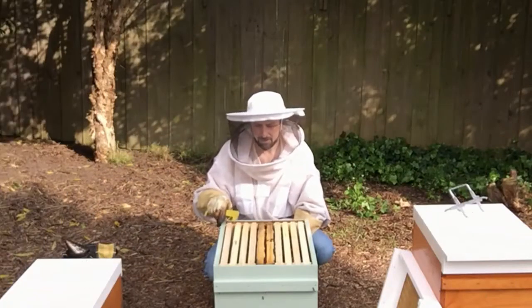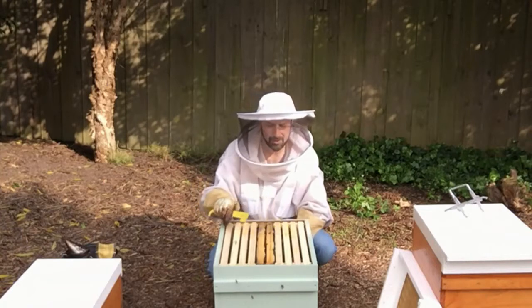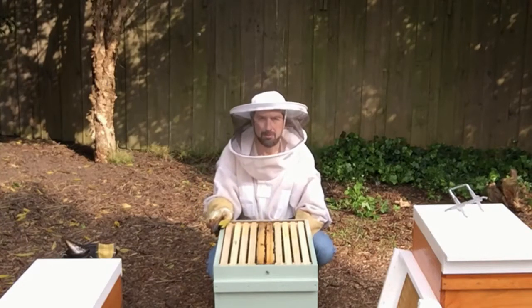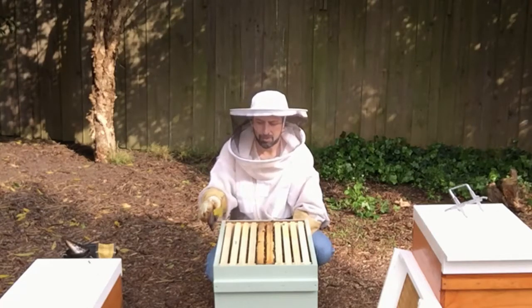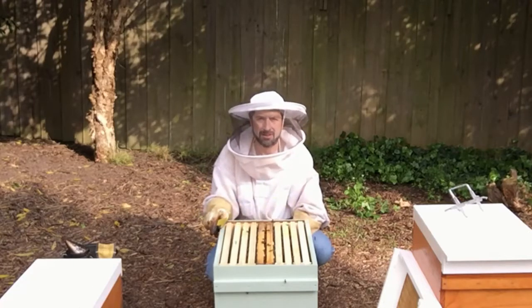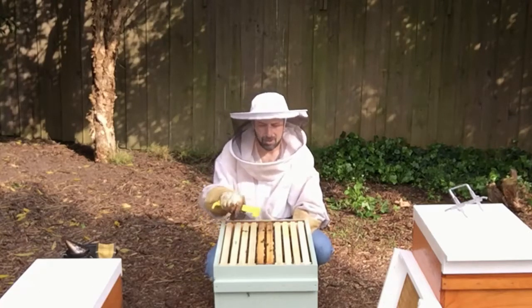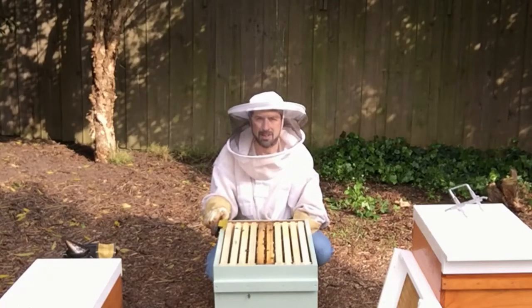I can see the bees have mostly drawn out two frames either side of their honey frames that we brought up from the bottom. Remember, we found that there was eight frames of brood down the bottom and we put an OSBN frame on the outside and a frame of foundation on the other side, and brought the two honey frames up to the top. So we'll see what they've done with that now.